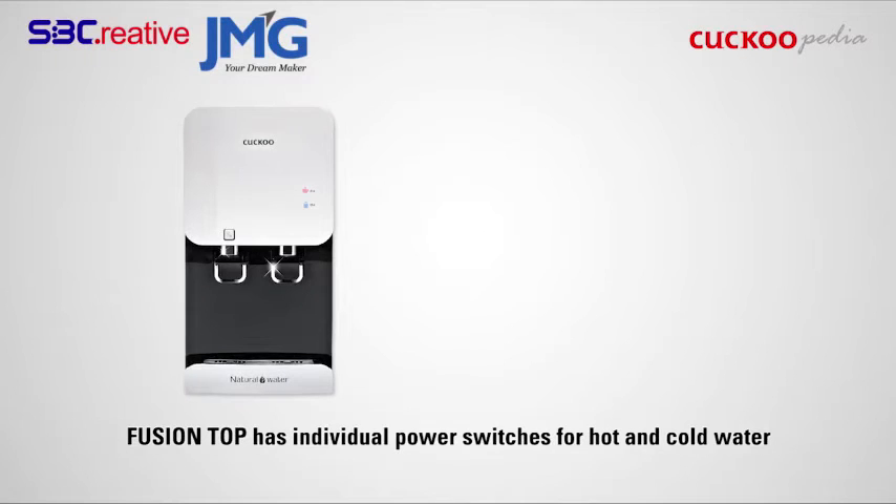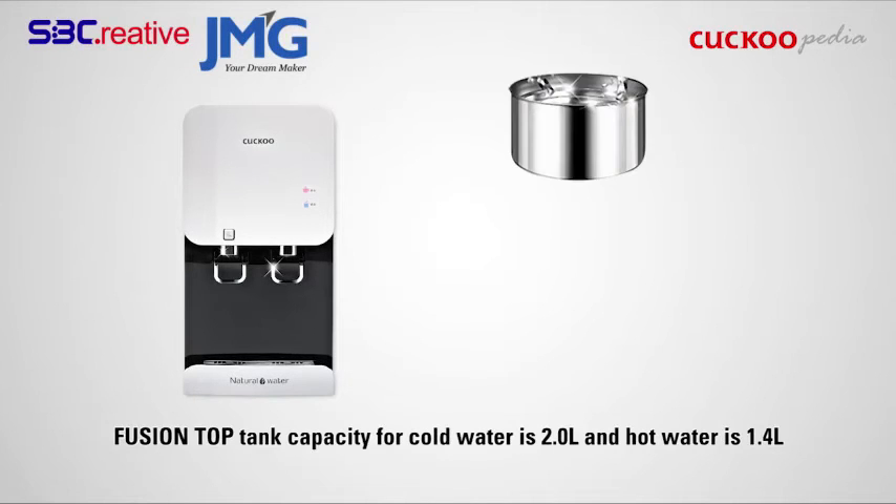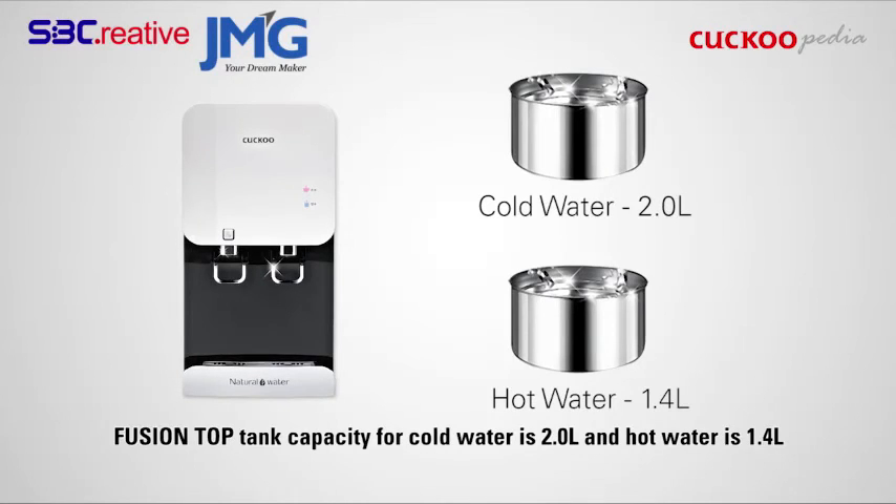Fusion Top has individual power switches for hot and cold water. The tank capacity for cold water is 2 liters and hot water is 1.4 liters.